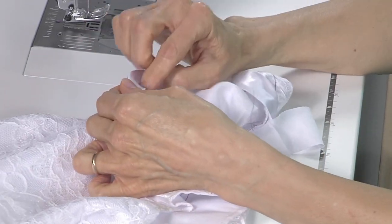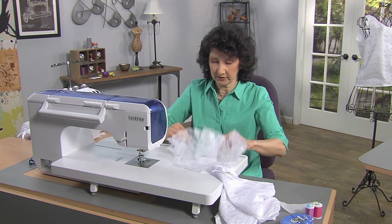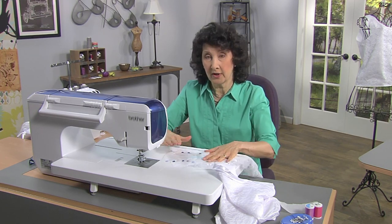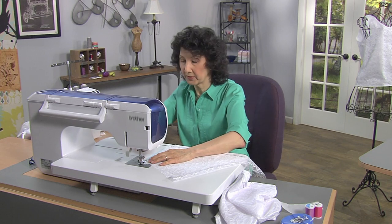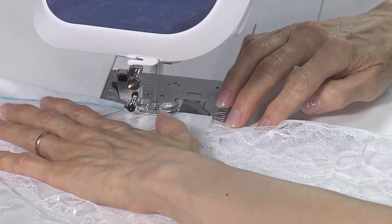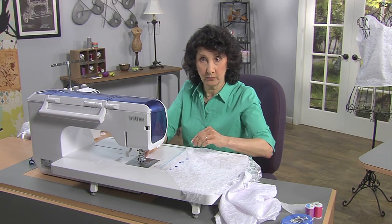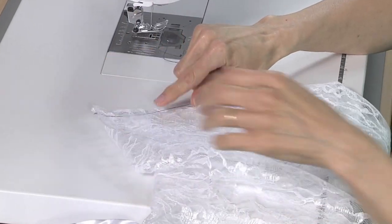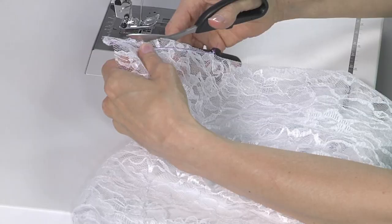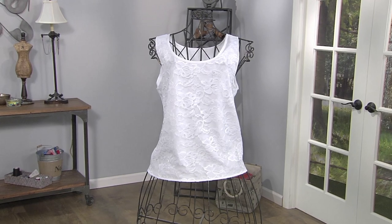When you mark for a dart, you may want to consider putting a piece of tissue paper on there so that you'll be able to see it and sew right on that tissue paper. Lower the presser foot and sew that dart. Remember: with darts you never want to tie off the end seam with a back stitch — you want to hand tie that. Then simply trim that excess away, and if you want you can zigzag right along there to secure it. It's as simple as that to make a lined lace top.